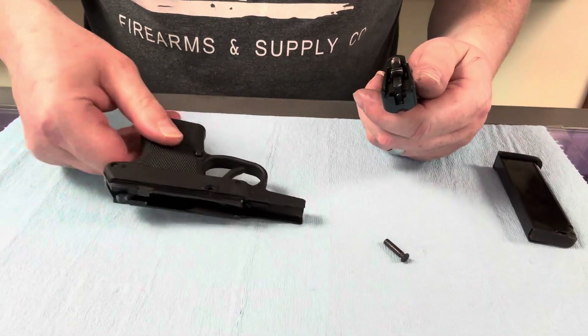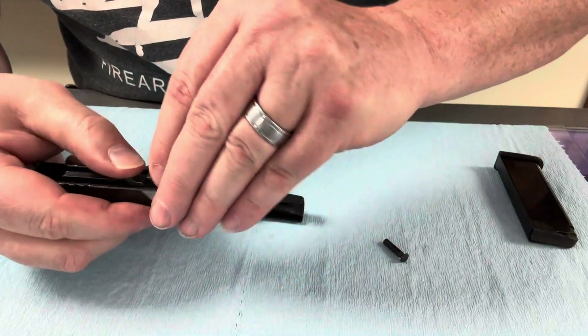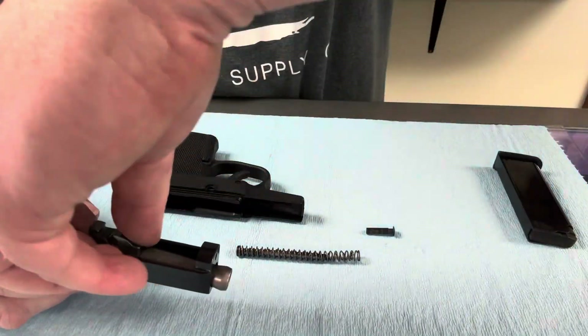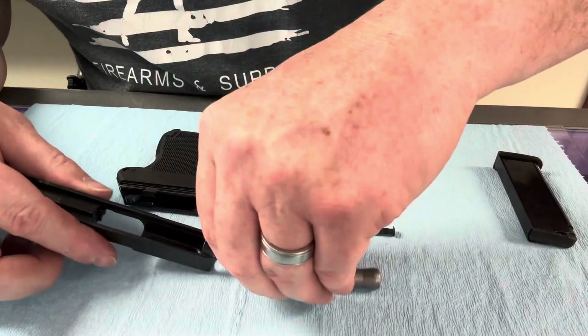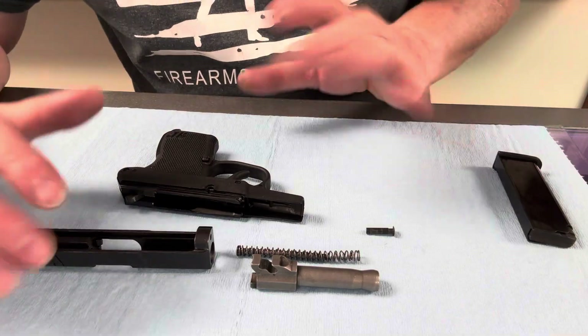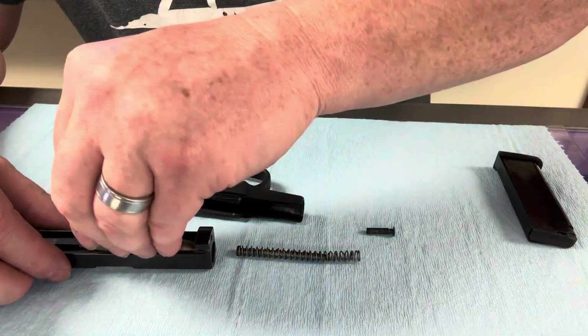So you've got the frame. Here is your slide. Here is your guide rod and recoil spring, and here is your barrel. You do not have to take this down any further than this. Take it down, clean it, oil it, put it back together, and you're good to go.